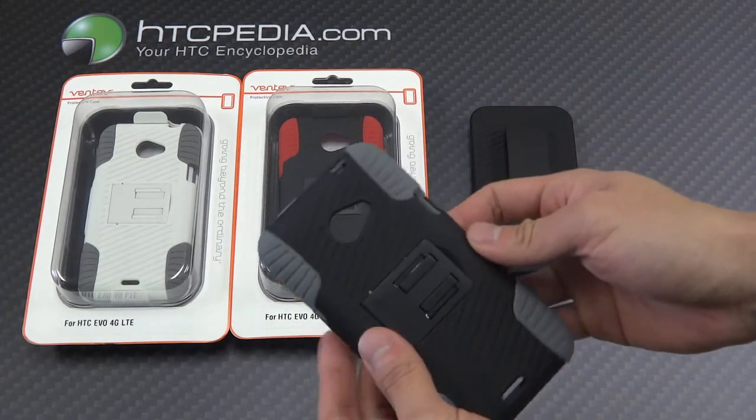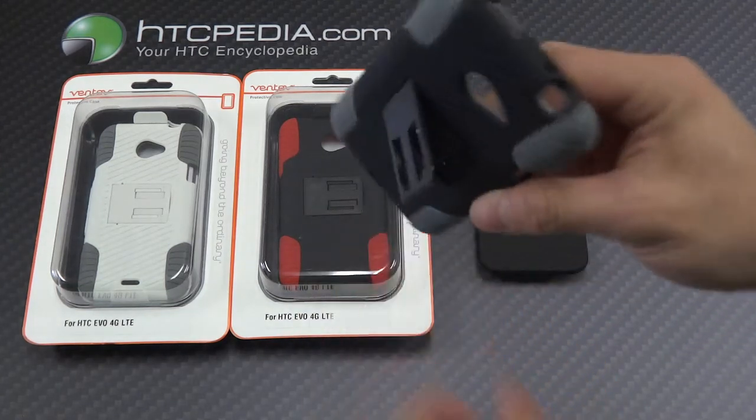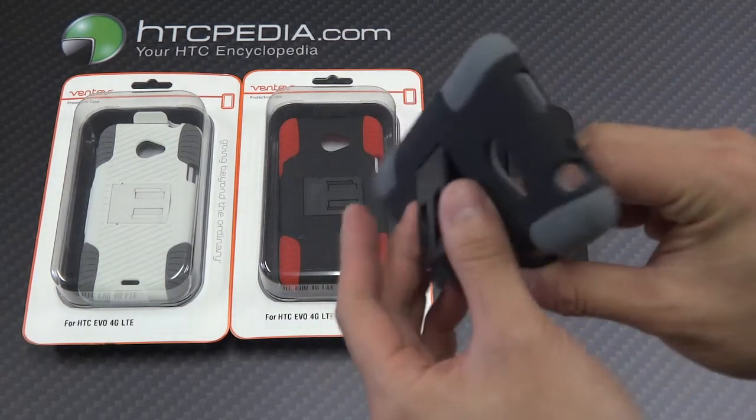A cool feature about this case is that it doubles as a kickstand. All you have to do is pull that out and it becomes a kickstand.